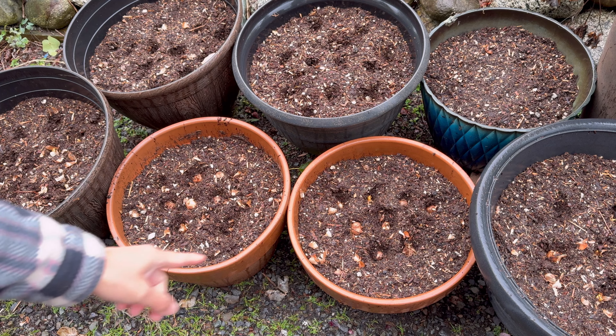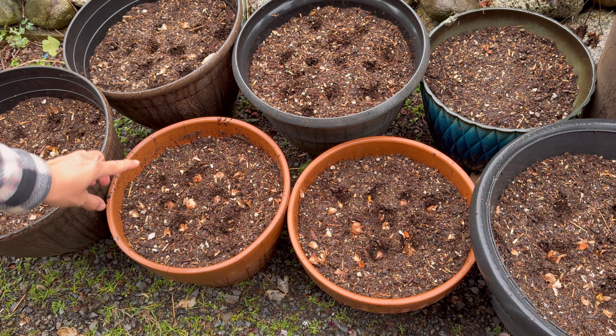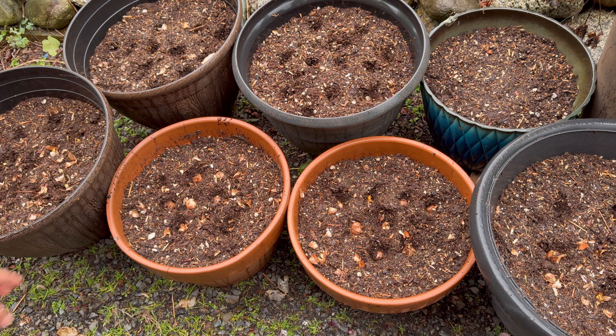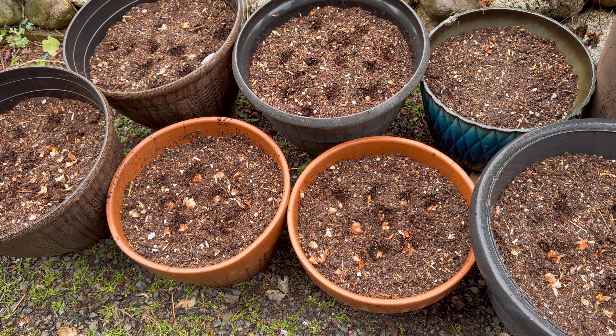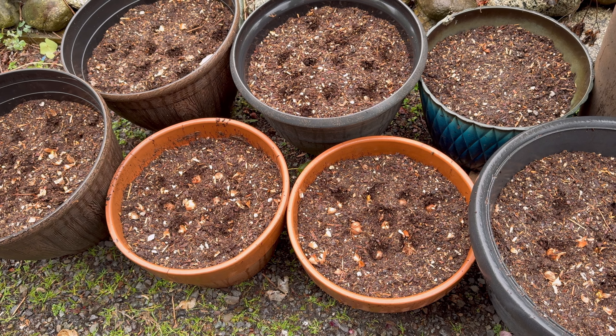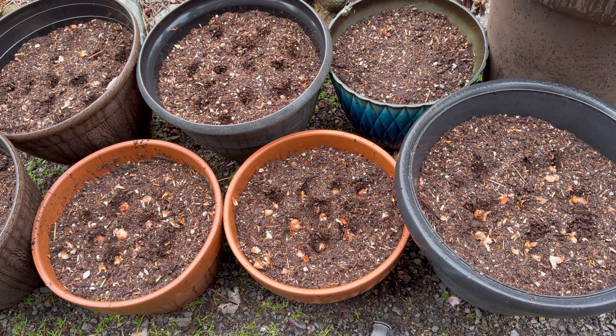I initially planted a hyacinth bulb in these two containers. I went ahead and removed them and replaced the middle with some crocuses that will sprout in early spring. I also have more snowdrops in these pots here and more crocuses in this pot. So we'll go ahead and cover them up.